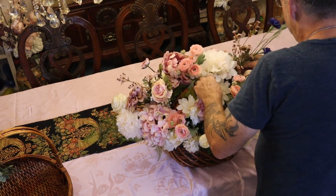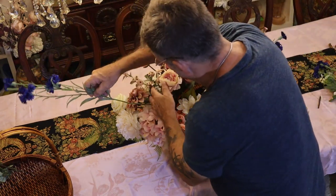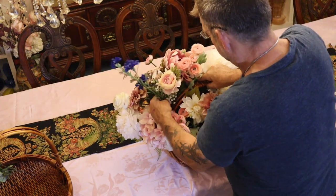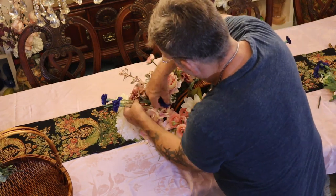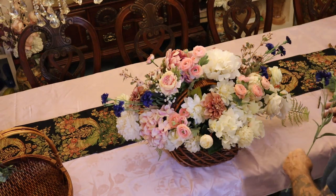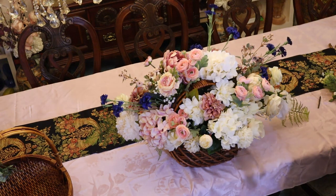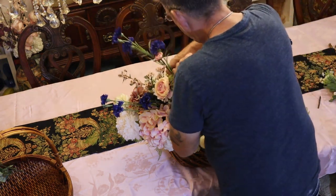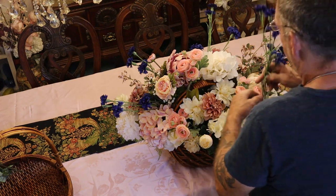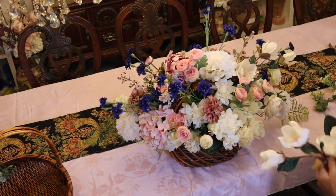Now we pretty much stayed on point here, but we're going to throw it off like they did with these carnations. And you think we had a color scheme, but then they've just put in a loud color with them. And for that style it just really works.